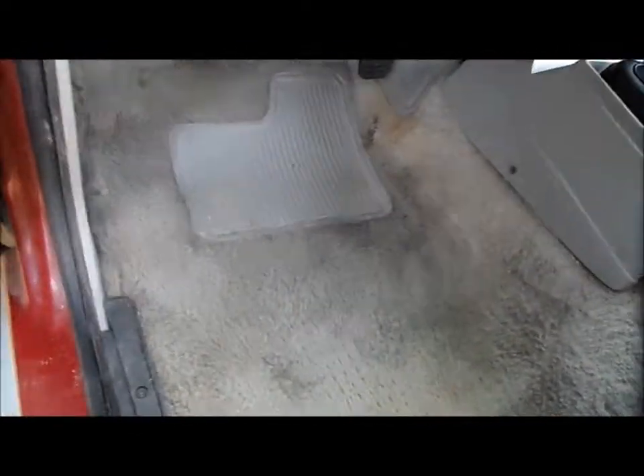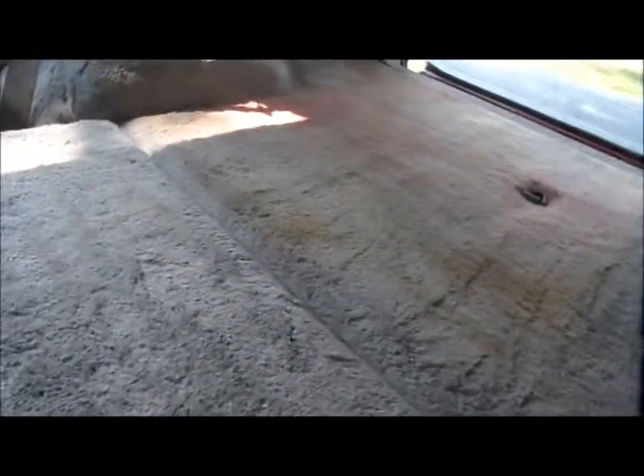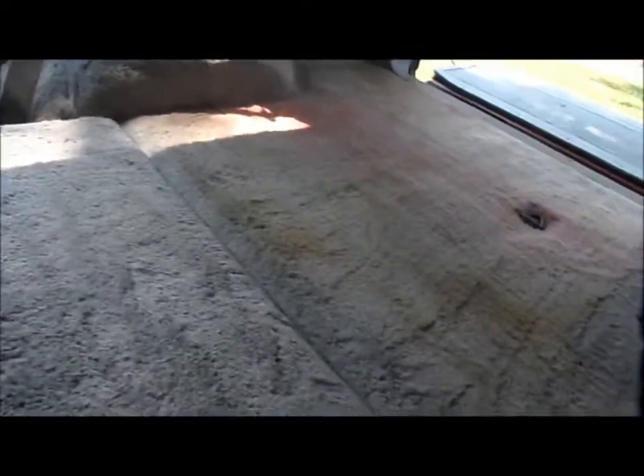This is going to be a video of the carpet that I've recently washed with a pressure washer. Cleaned it up, getting ready to dye it a little bit darker than the main color you see right here. When I dye all the carpet from there back, we're getting ready to put the sound system in here.